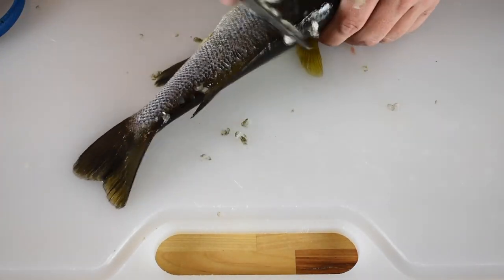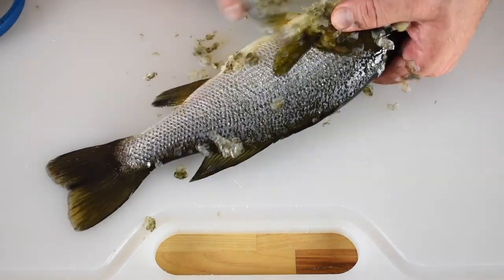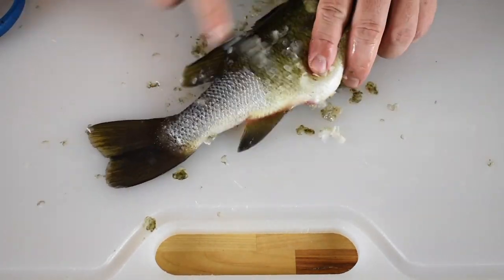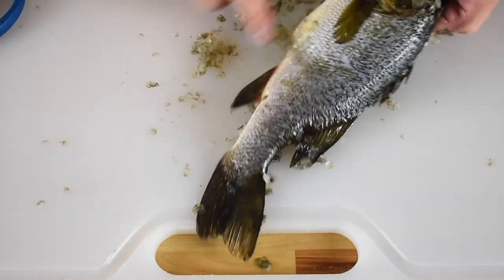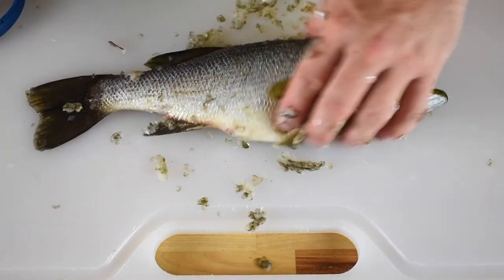Make sure you remove all of the scales, paying close attention to the belly, back, and near the gill plates. Once you scale both sides, rinse off the fish and clear your prep area of any scales.